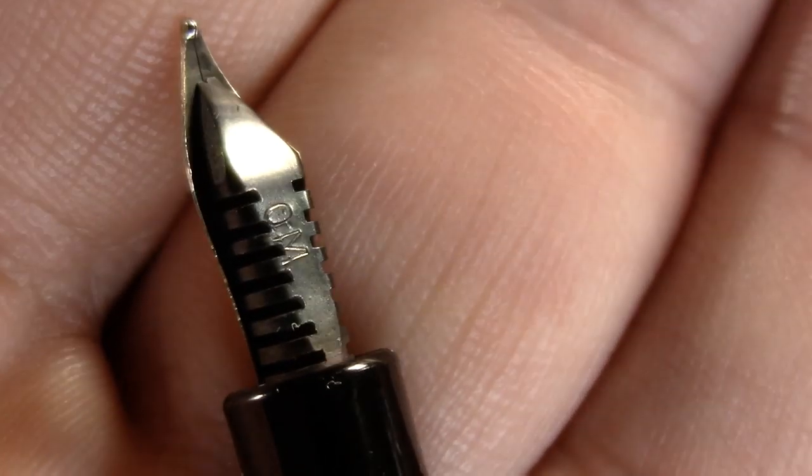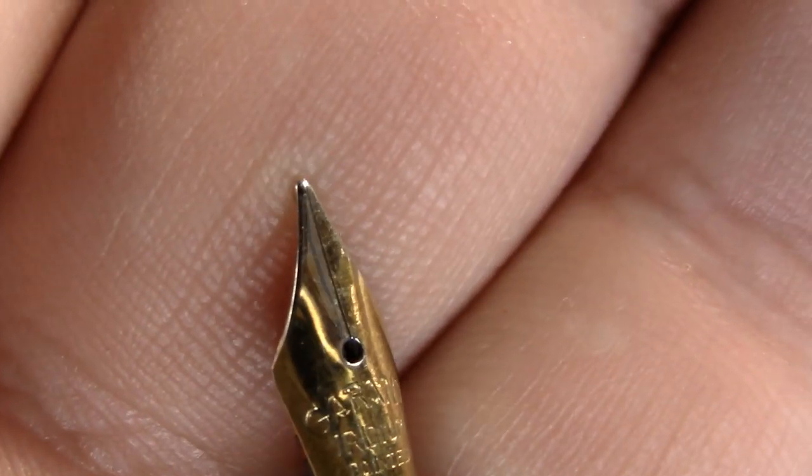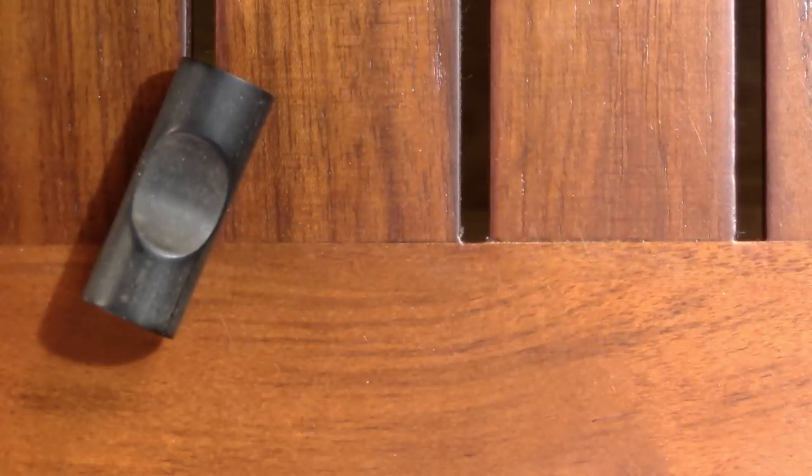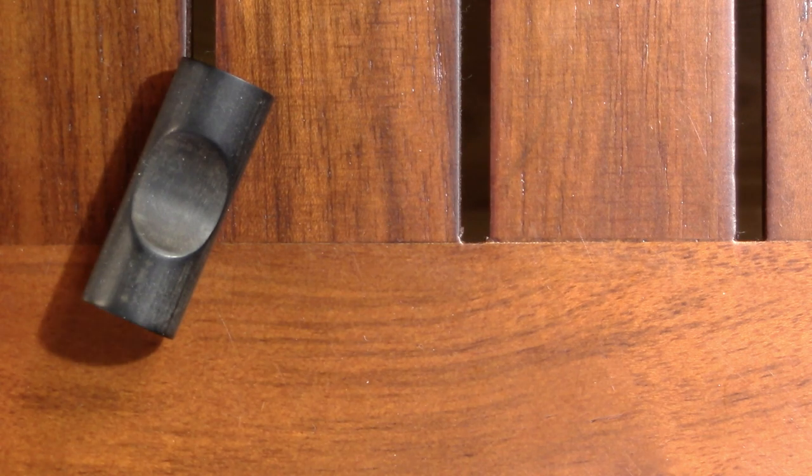This is an oblique medium — I'll just throw it out there, that doesn't look too oblique. But you know, the real test is how the pen writes, so we're going to write with this pen.